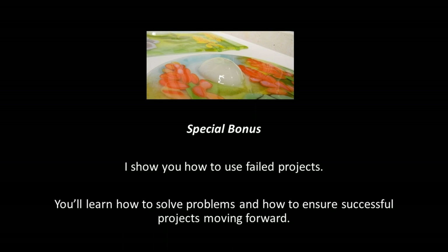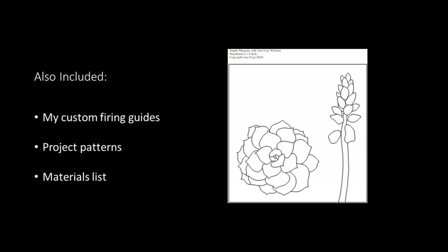As a special bonus, I show you how to use failed projects. You'll learn how to solve problems and how to ensure successful projects moving forward. Also included are my custom firing guides, project patterns, and a materials list.